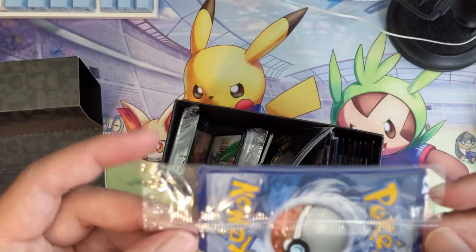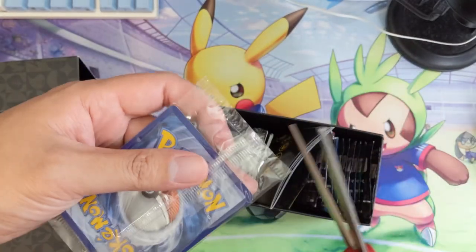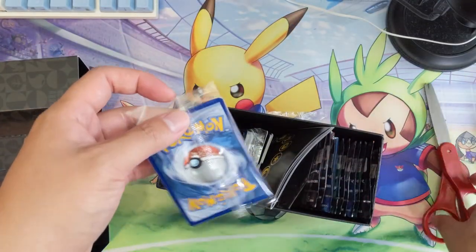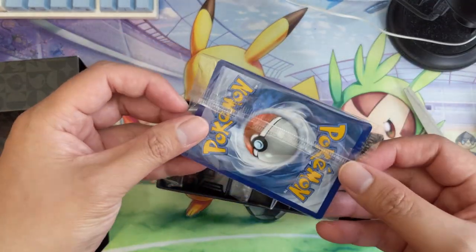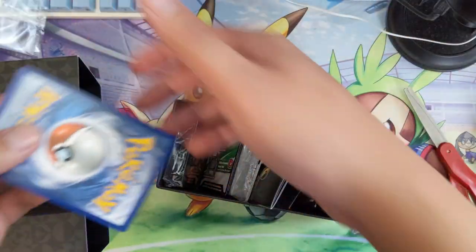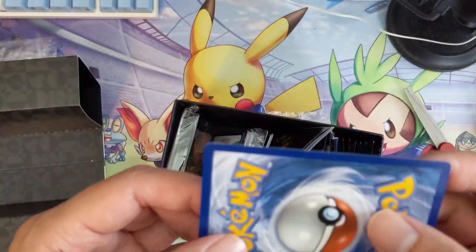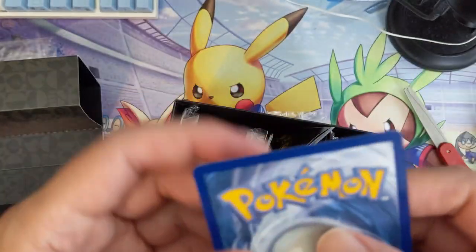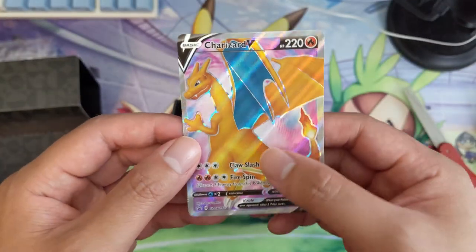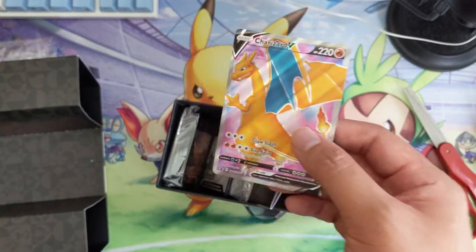Eric did say let's just open it, so the centering looks pretty good — just to get in there. I see a little bit of whitening on the top corner, a little bit more so. Definitely not perfect — I'm guessing this wouldn't get to a 10, I think it's a very strong nine maybe. We will grab a penny sleeve for it nonetheless.